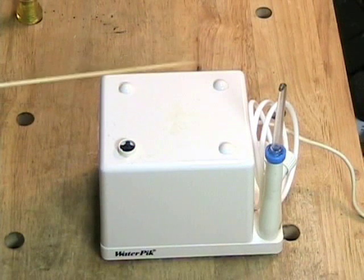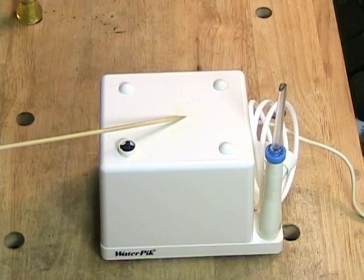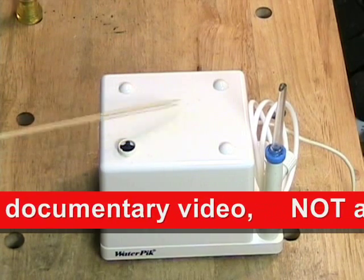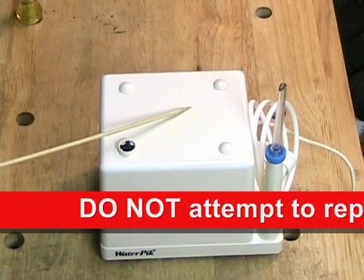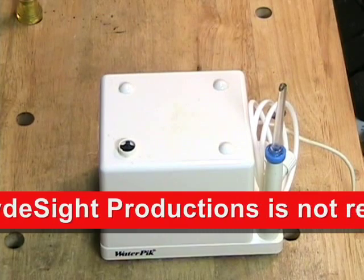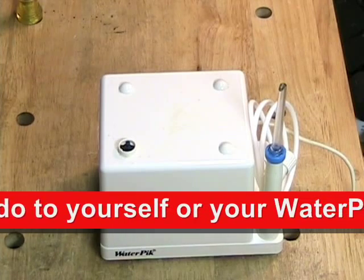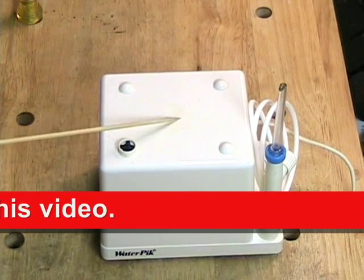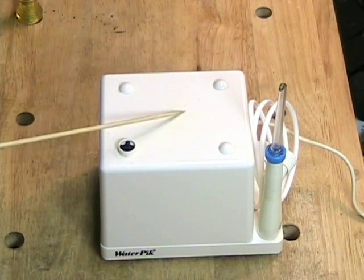Before I begin the video I want to give you a warning. Water pick is an AC powered device that works with water to clean your teeth. Electricity and water obviously do not mix. If you have a water pick and anything goes wrong with it, don't attempt to repair it yourself. Send it back to the water pick people and they will fix it and return it to you. Play safe. Clydesight Productions is not responsible for anything that you do to your water pick or yourself as a result of watching this video. This video is a documentary of how this particular machine works. It is not intended to teach you how to repair a water pick. Do not attempt to repair a water pick yourself.